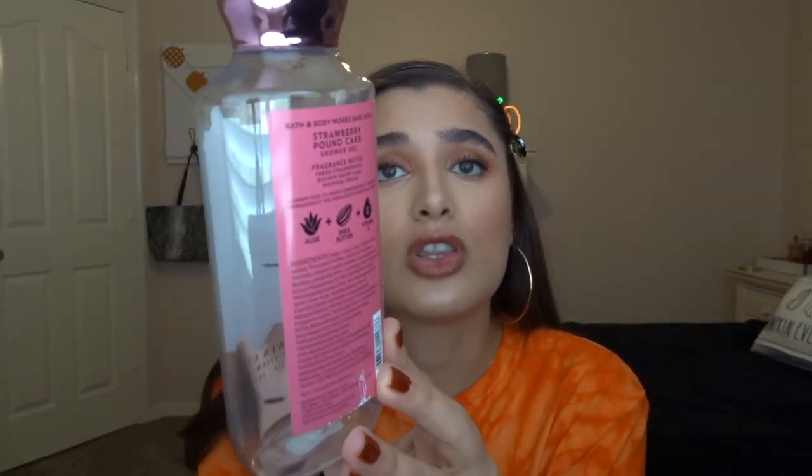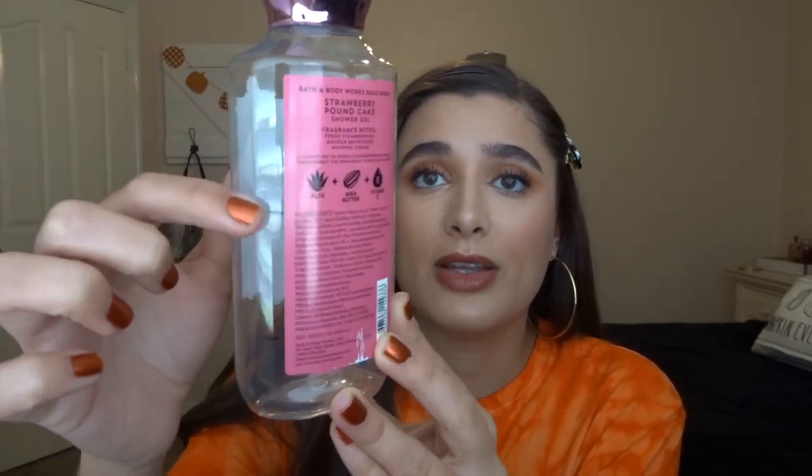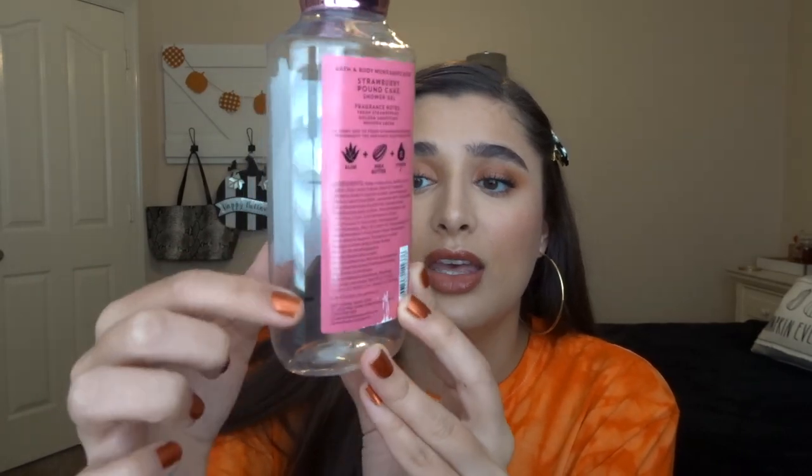The first empty I have is the Strawberry Pound Cake shower gel. This one took me about three months to finish off. I'll show you the progress lines — it went from the beginning to about here in one month, then another month, and then a few weeks to finish it off. I really liked it, super fresh and fruity, but I'm glad to have it done so I can focus on fall scents.